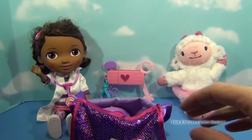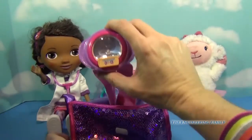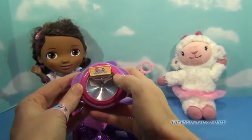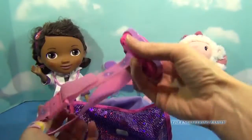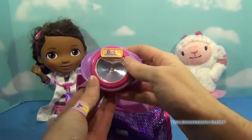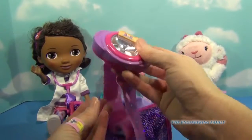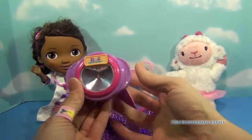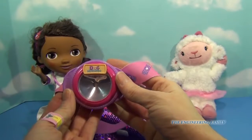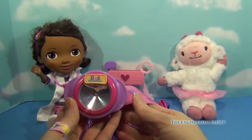The next thing that's super special to this accessory kit is, if we look inside, a headlamp! Up at the top it says Doc McStuffins and it has a headband. I do want to note that this is a kid size — it doesn't fit me unfortunately — but you can turn your light on and off and it is pretty bright. You put this on your head so that you can inspect your animal that needs that extra special doctor care or love.